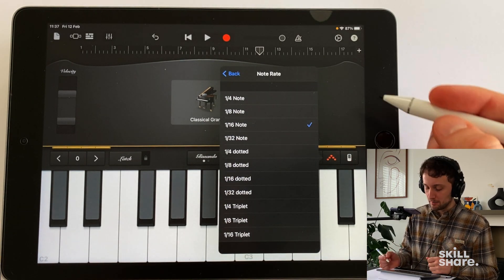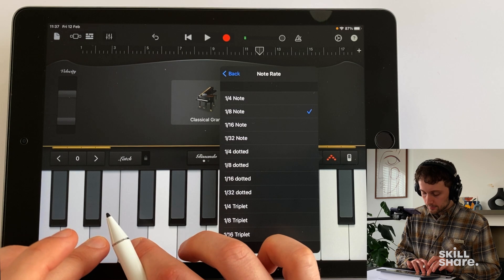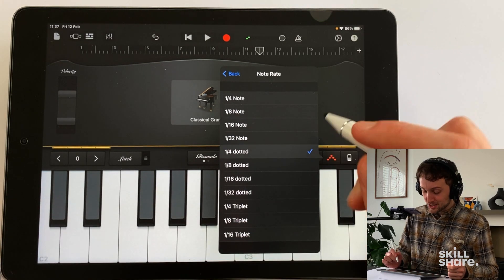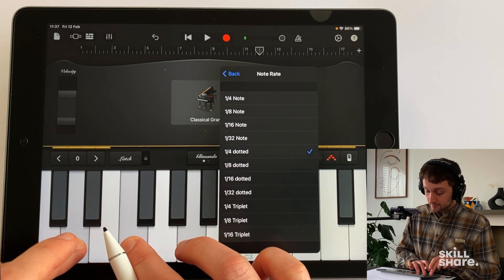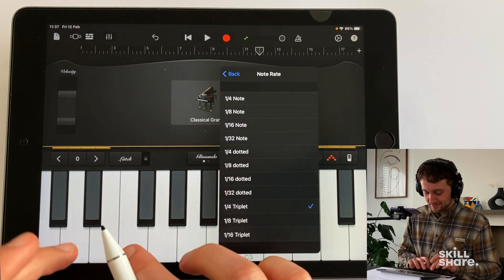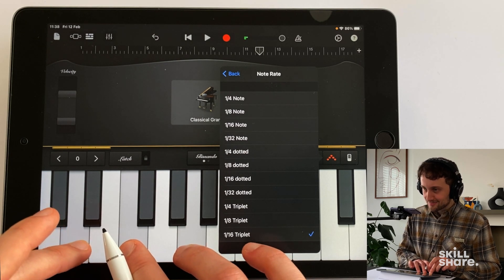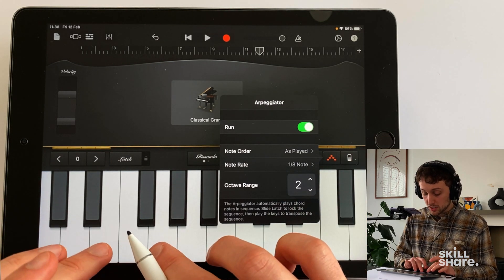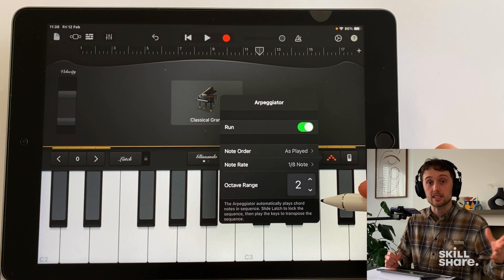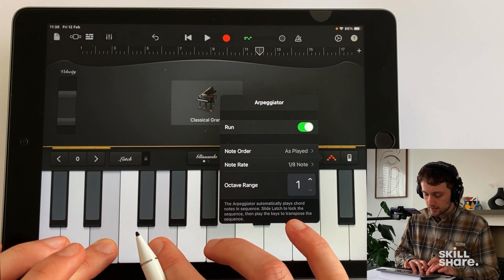I'm going to leave it on 'as played' for now. We can also change the note rates — this is basically how quickly those notes are being played. There are dotted options for a varied feel, and triplets as well. Lastly we've got our octave range — you may have noticed it wasn't only playing the notes pressed down, it also plays them an octave above. We can change how many octaves the arpeggiator runs through, so on one octave it's really clear, and on two octaves it spans a wider range.